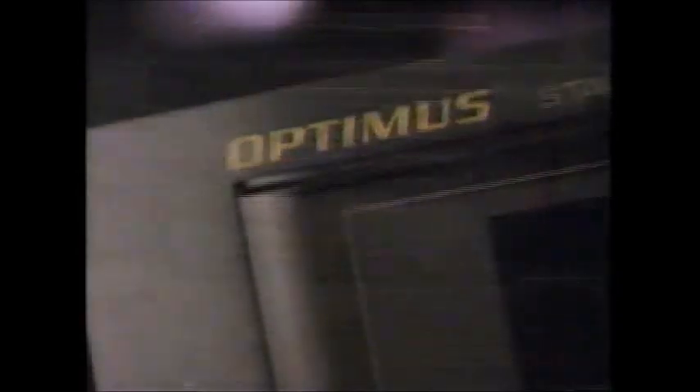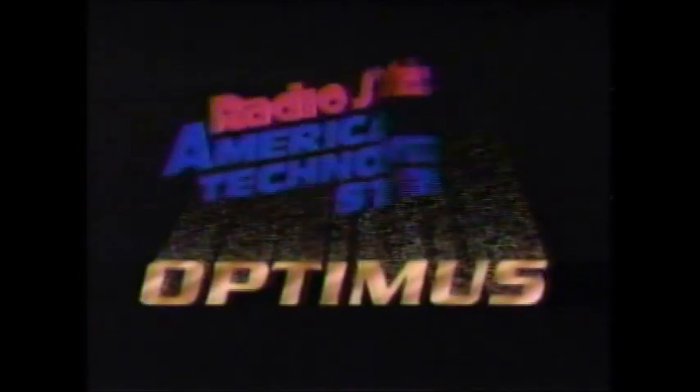For live, in-concert performance — Optimus. Available at Radio Shack, America's technology store.